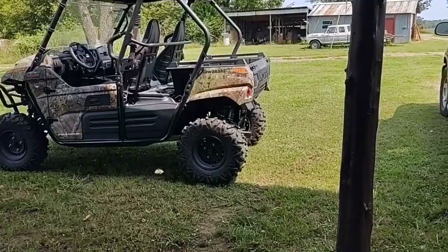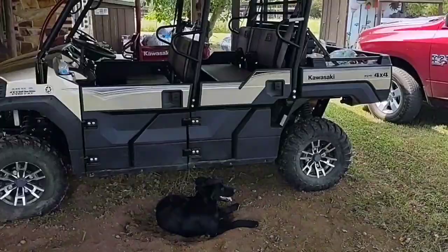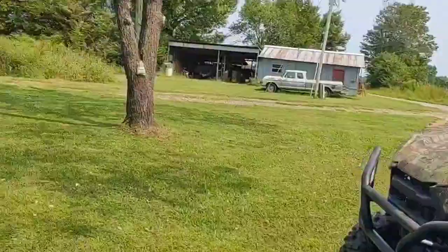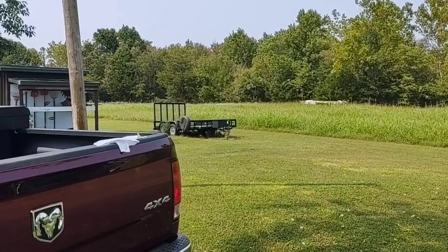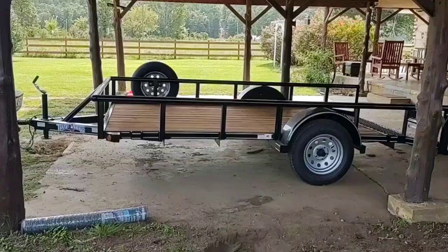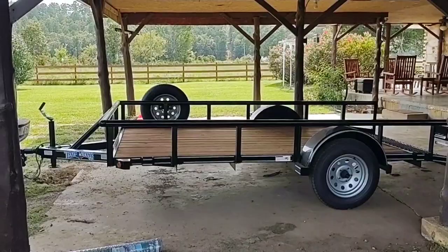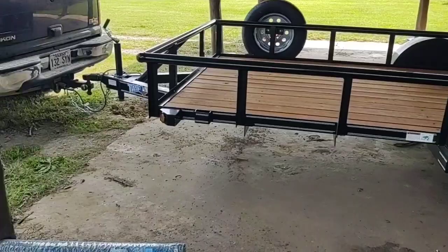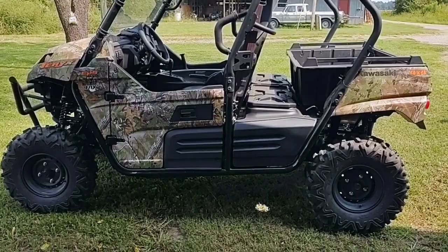I got another trailer that I haul that mule on. That mule is so much bigger and heavier, I don't need a big trailer to haul that one. That trailer I haul the mule on weighs a little over 1,700 pounds. This trailer only weighs 900 with a load capacity of 2,100 pounds. And that Teryx there only weighs right about 1,400, so I got plenty to spare.